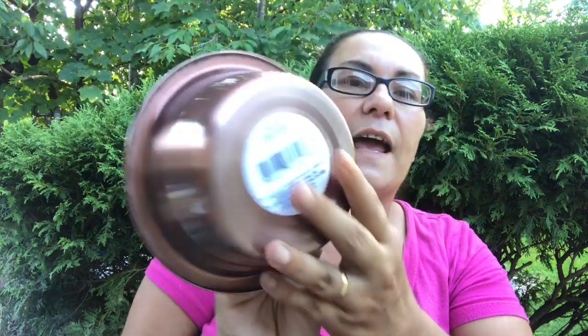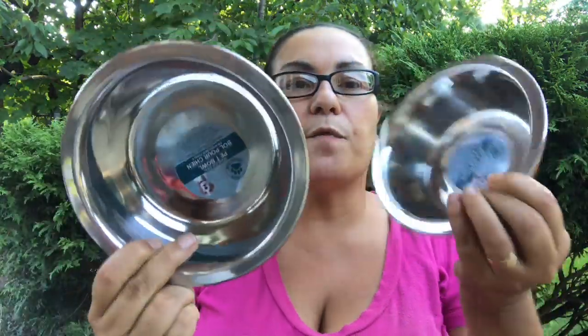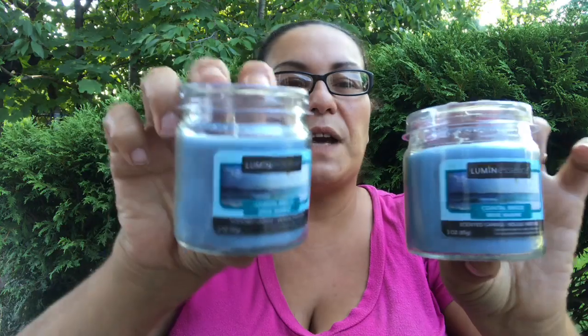I also got two of these dog bowls by Greenbrier — stainless steel pet bowls that hold up to 27.45 fluid ounces. I love the color; it looks like copper. They also had it in black. I got two — one for food and one for water. I also got new candles by Lumen Incense, coastal breeze scent, three ounces, one wick. They smell amazing, so I picked up two.